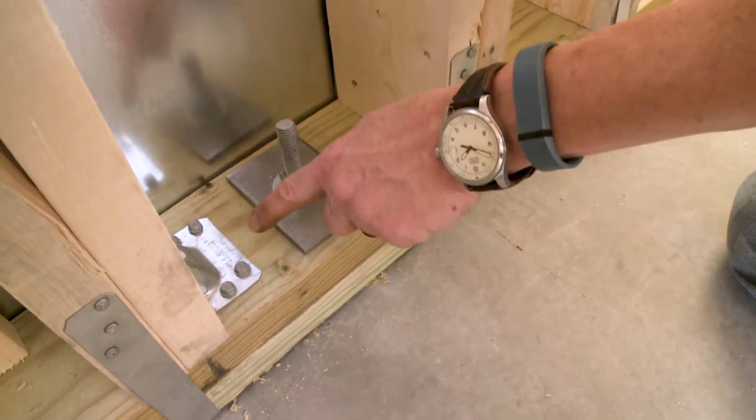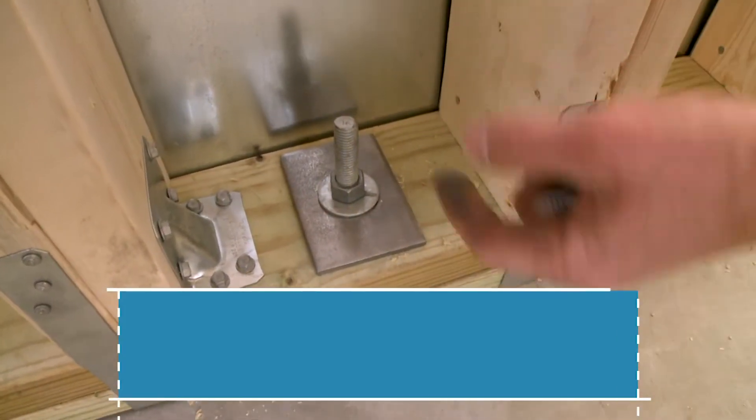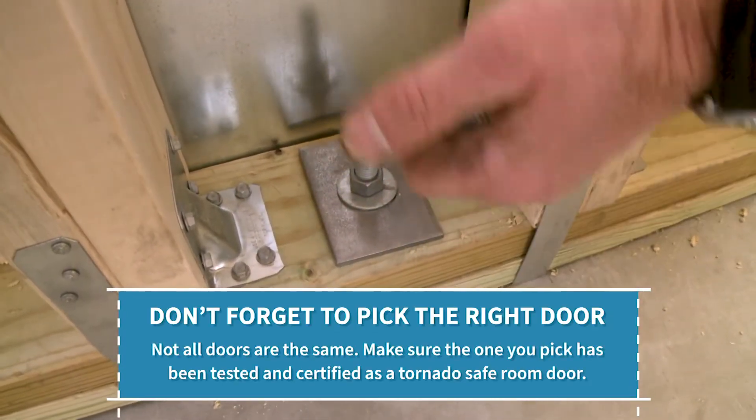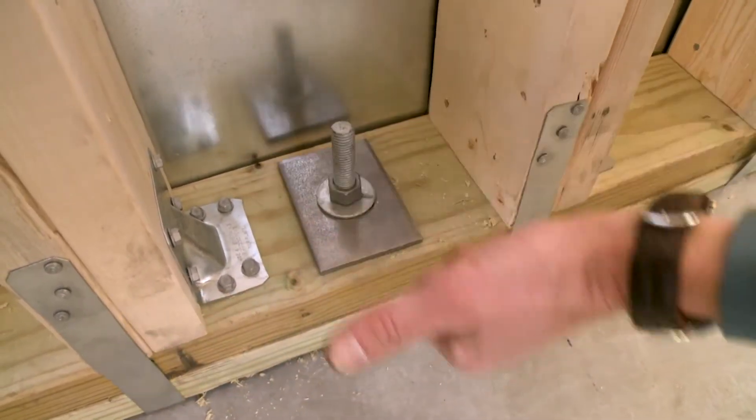Here we've got a lateral tie — when 250 mile-an-hour winds are pushing on the studs, it's going to try to break that bond, so this connector down here keeps it from going in or out.